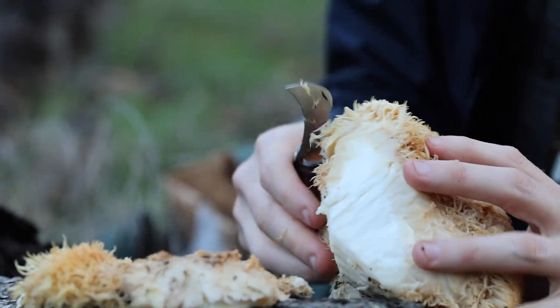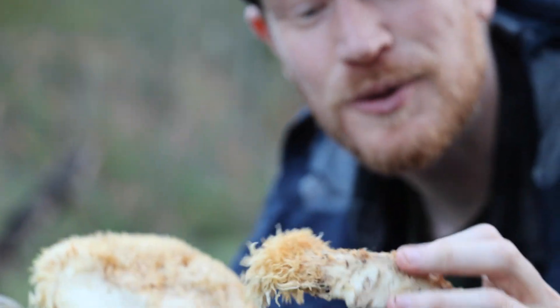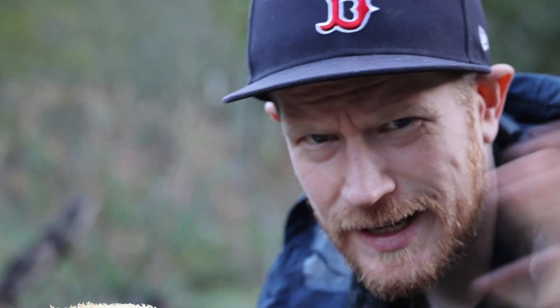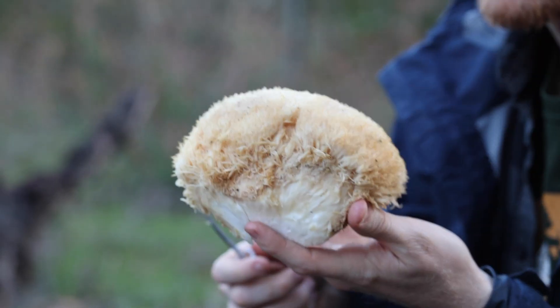We're also going to take all these little bits of mushroom and sprinkle them around on local trees, hoping to infect them with this too. This is a pretty benign parasite — not like a honey mushroom that'll take down a whole forest. It can grow for many, many years on the same tree. So we're just helping along the mushroom, making sure there'll be a lot more lion's mane for next year.